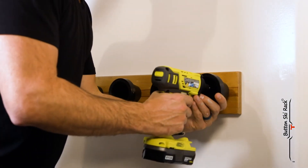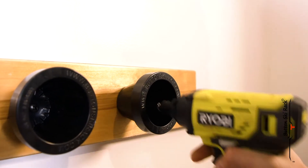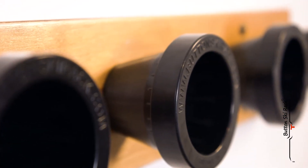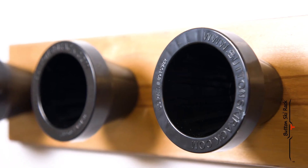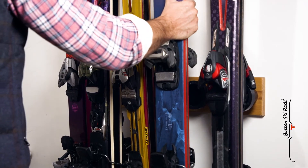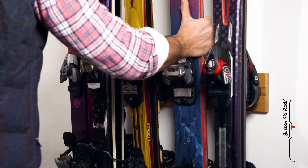The unique patented design means you don't have to store your skis by their tips or tails, avoiding damage. With this handy storage rack, your skis are held above the ground by the binding toe piece. Think about it — if the toe piece is strong enough to hold a ski boot, it's certainly strong enough to support the ski.